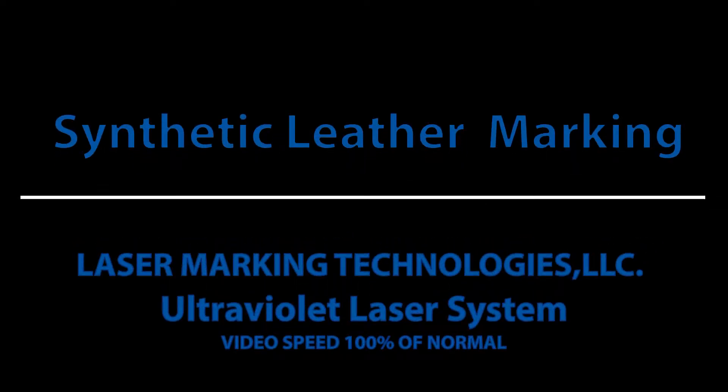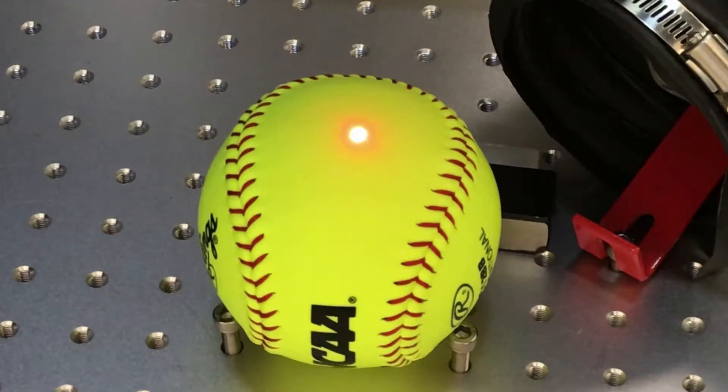Hello and welcome to Laser Marking Technologies. Today we're going to use a UV laser to mark a synthetic leather softball. You're going to notice a brighter, whiter light with this laser than the ones we normally show you.